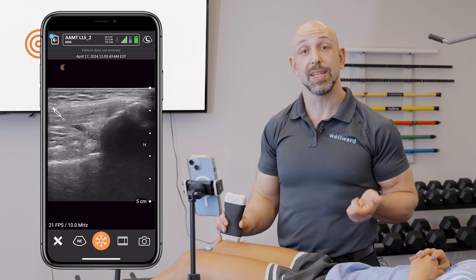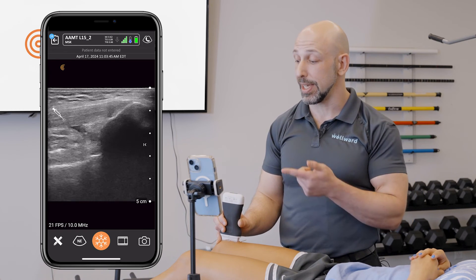That's how you do dry needling of the quadriceps tendon using the Clarius L7 Probe.